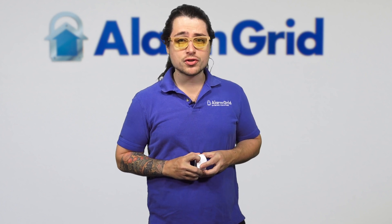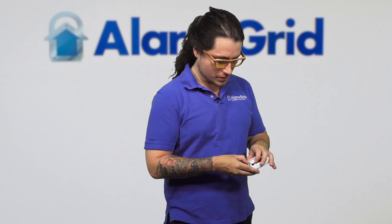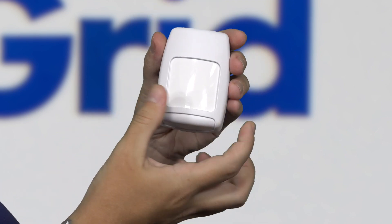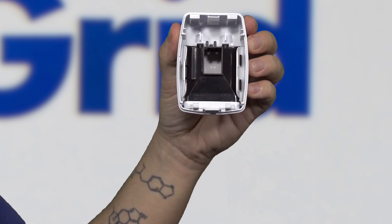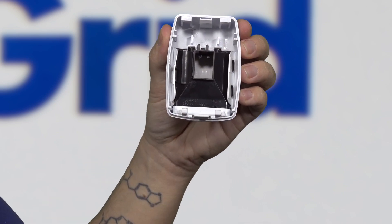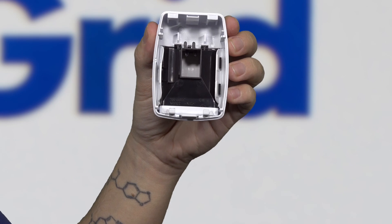There are also little blockers within the actual motion detector that you can set up. This black piece here is kind of blocking a certain area of this motion detector from being seen. You can add on to that by putting some tape in there — possibly electrical tape — and moving this around a bit. And you'll notice on the outdoor motion sensors, you'll see the dip switches kind of around the same area.